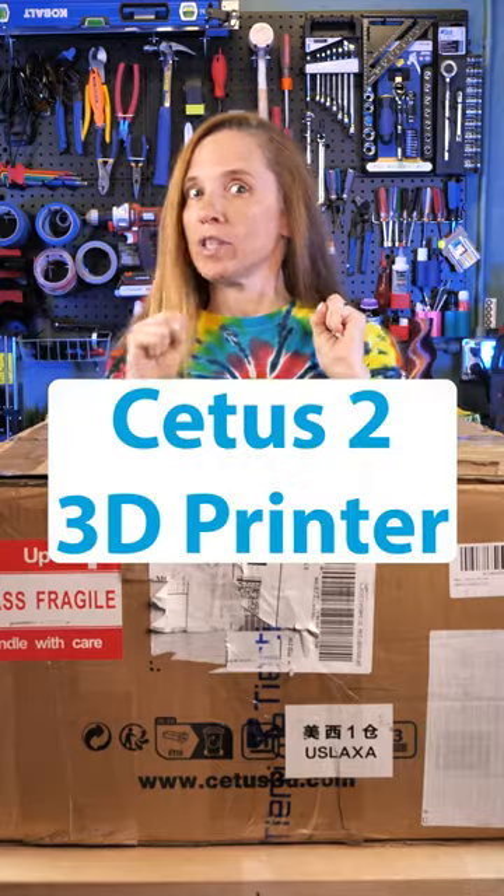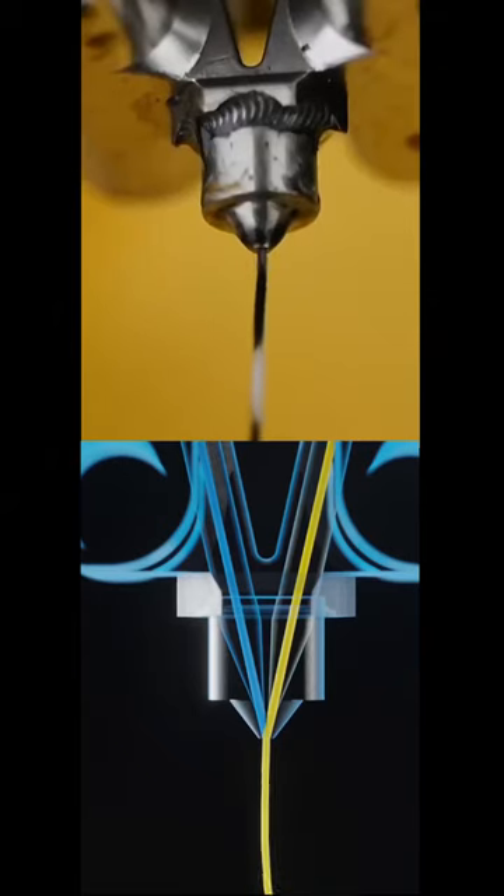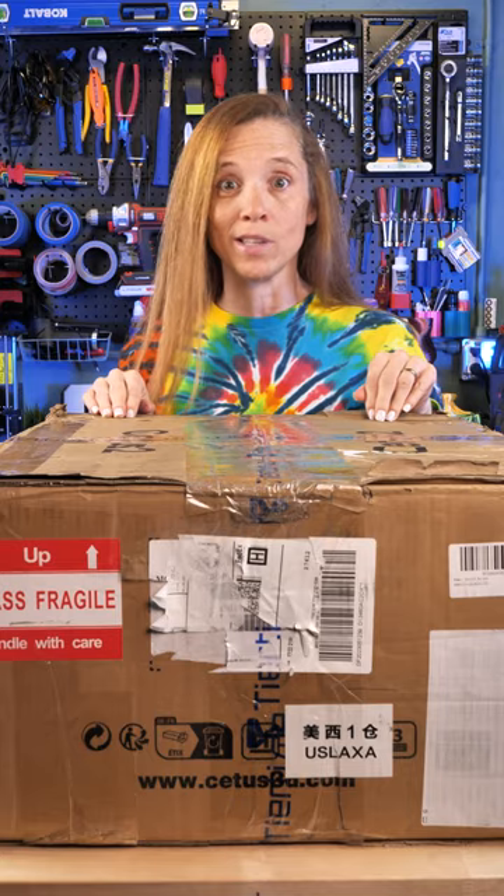This is the Cetus 2 and it has two extruders. It can print two different colors and change back and forth really quickly with no purge tower. Let's get it together and see how it works.